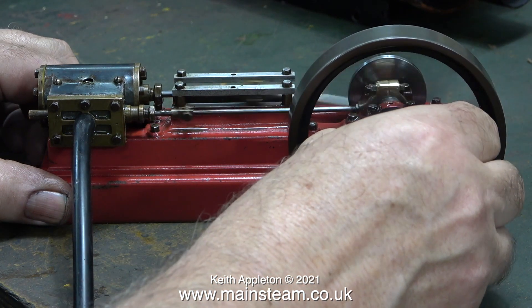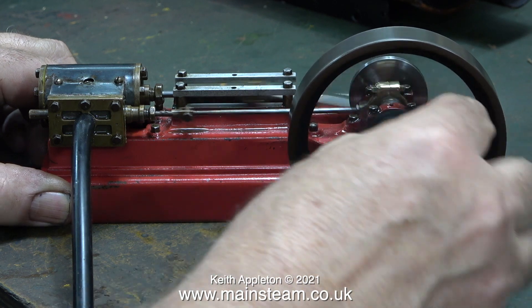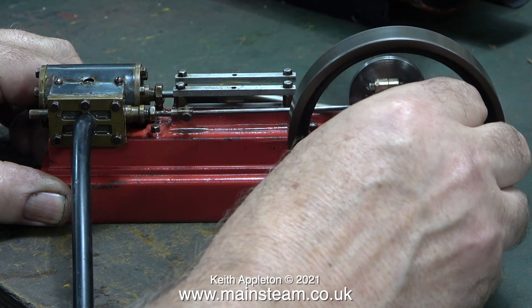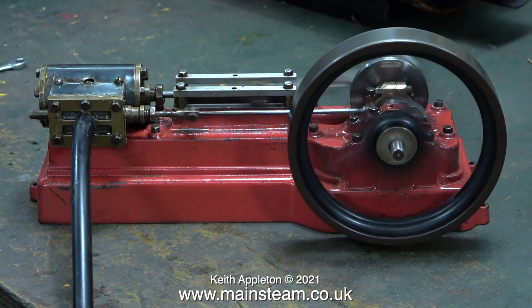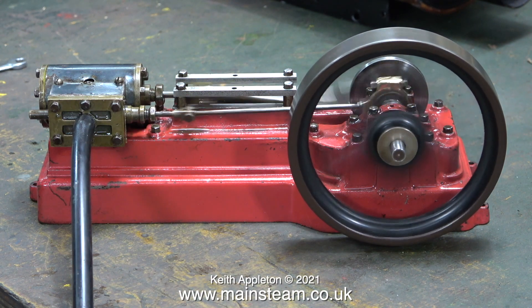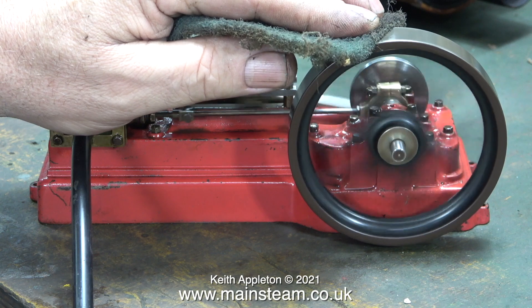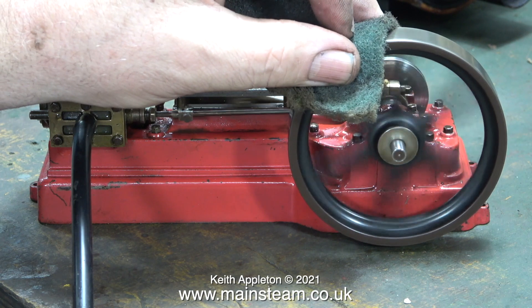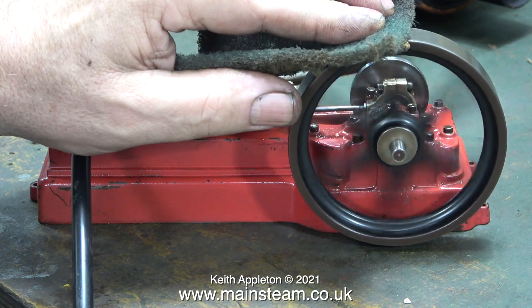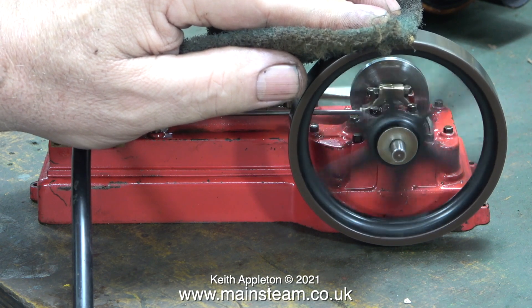In this clip I'm seeing how much power it has — feeding it with maybe 30 pounds per square inch. Even by gripping the crankshaft it's very difficult to stop the engine. I took this opportunity of having some power to clean up the outer edge of the flywheel using some Scotch-Brite. Although the engine slows down it's not really laboring — it's driving quite well. This would easily drive a generator. It's time to go — I'd like to wish you the best of health, thanks for watching, and I hope you found it useful. I'll leave the video with the engine running.